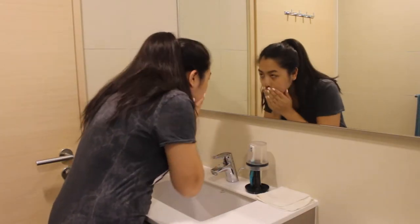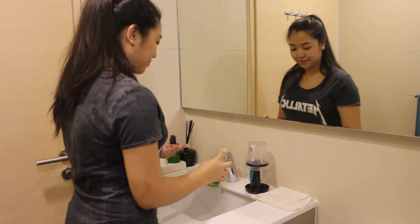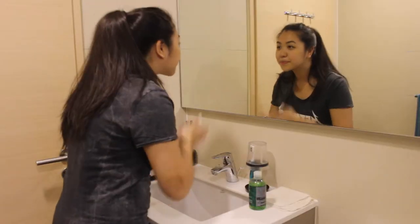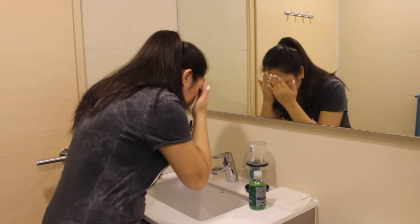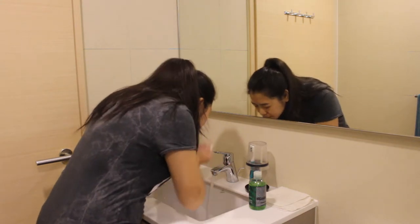Okay, so step one: wash your face. You always got to start with a very clean face before putting on any makeup at all. Now I'm using the Body Shop's Tea Tree Skin Clearing Facial Wash. Just lather it on, work it in. And now we're just going to rinse everything off so we get a very, very clean face.